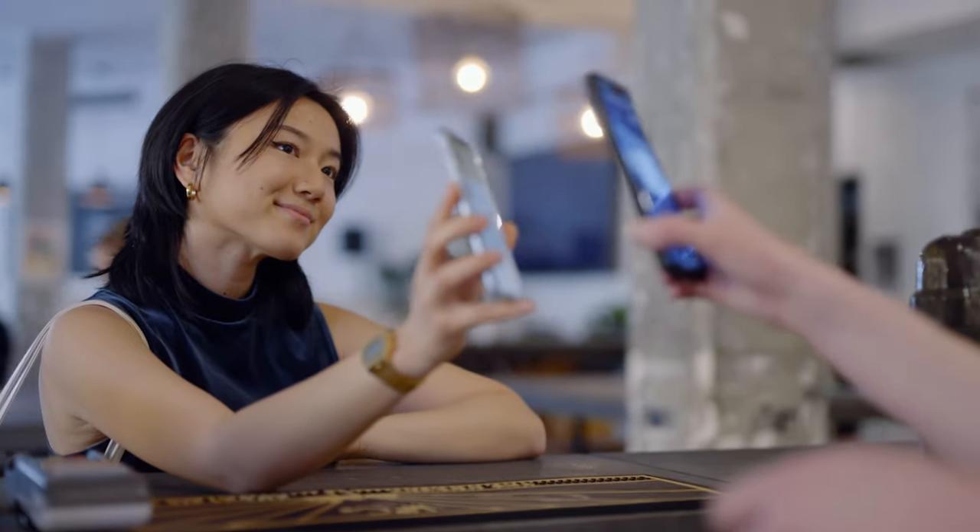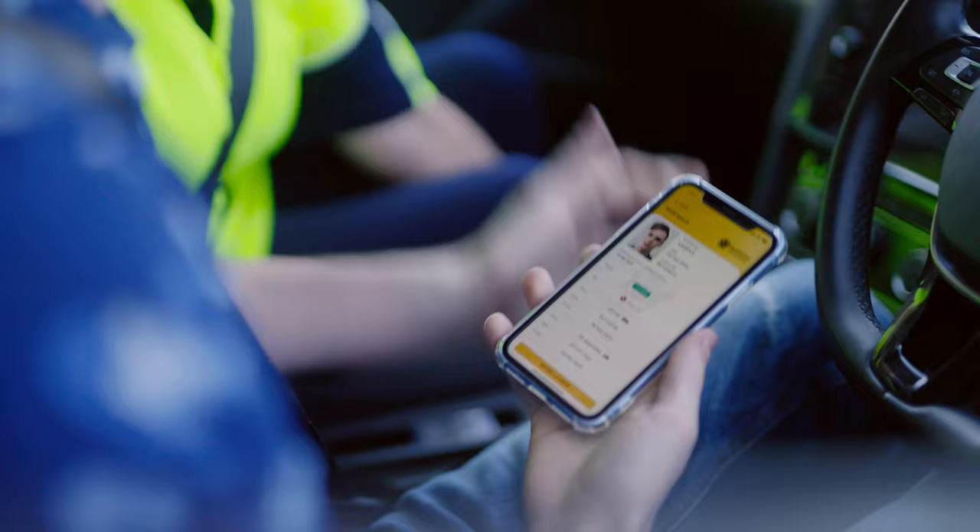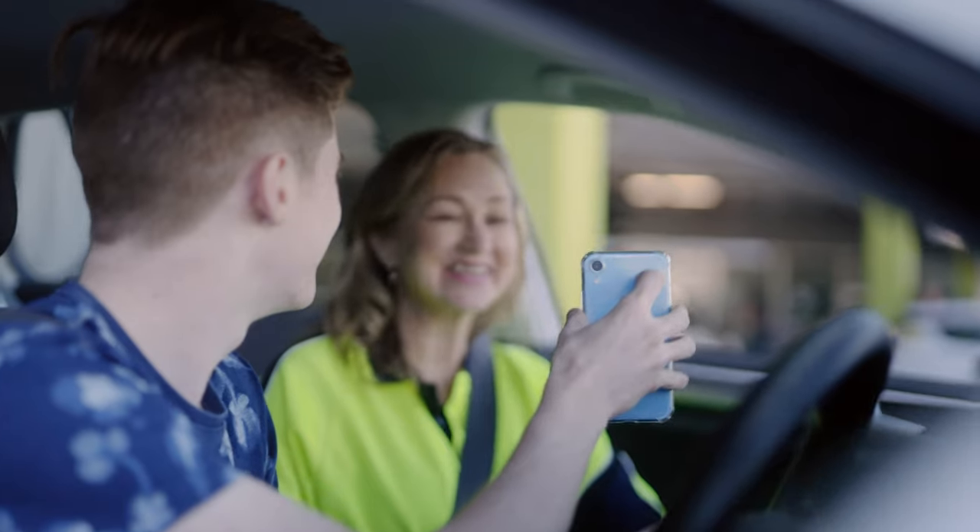Now you're ready to verify the identity of your fellow Queenslanders, physically or digitally, anytime, anywhere, even when there is no internet.